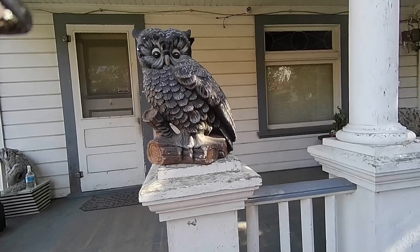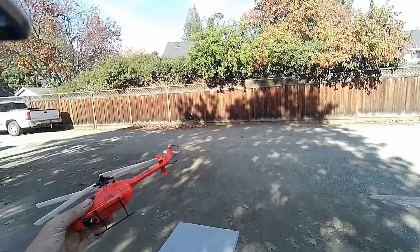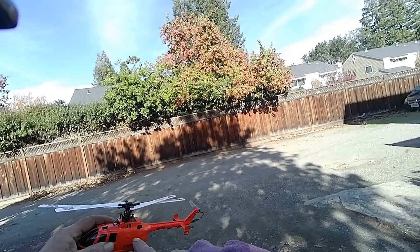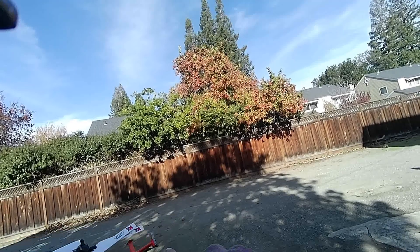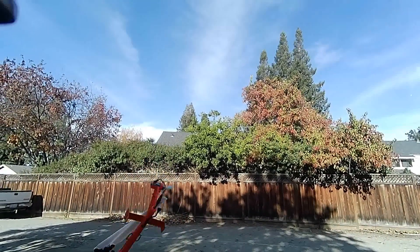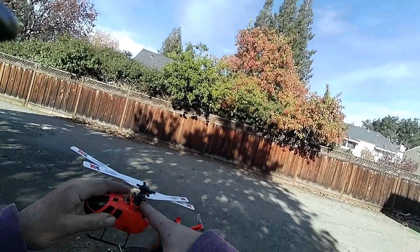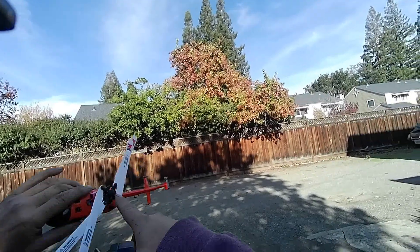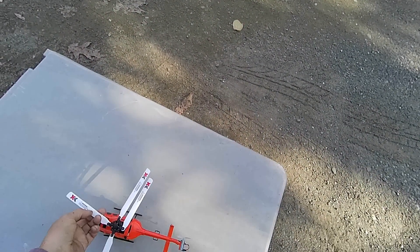Hello everybody! We're out here for one final test flight of the Frankenstein 2 helicopter. It's a combination of three helicopters: we've got the MCPX BL parts inside two different frames merged together, MCPX motors, a C186 airframe in the lower frame section, a C186 head with a mix of MCPX parts. Hopefully they'll all blend together into a nice little flavor and not a nasty mess.